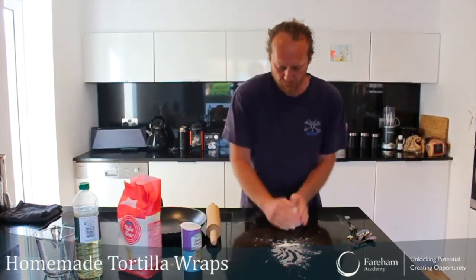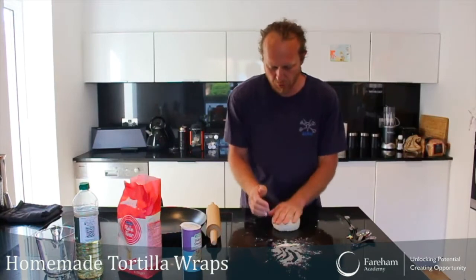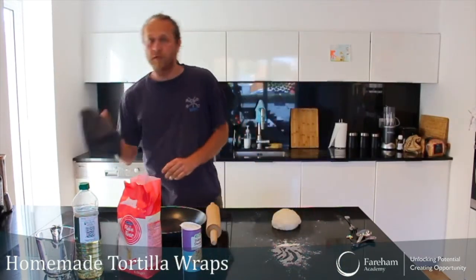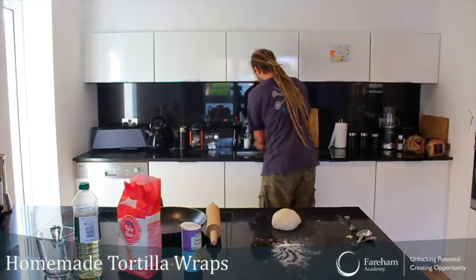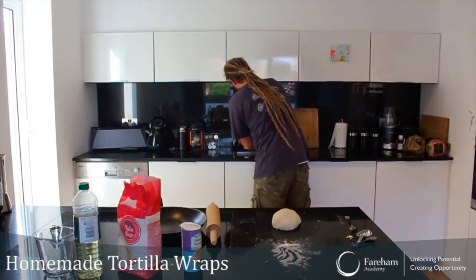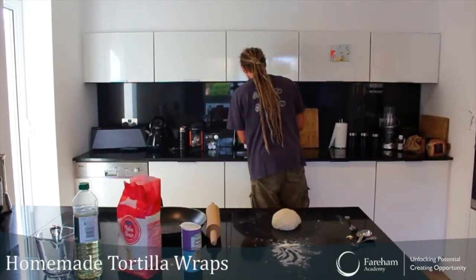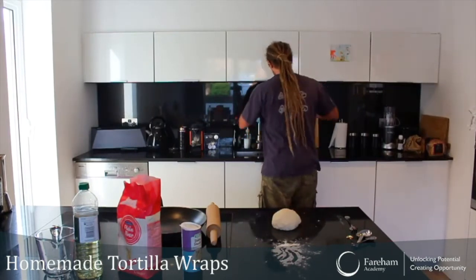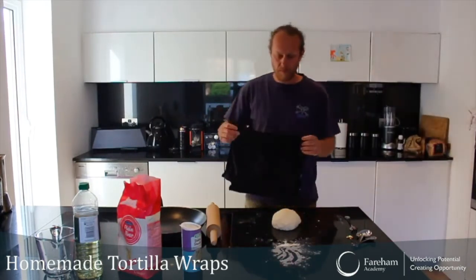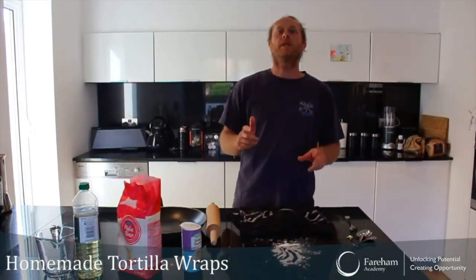Alright, this is already good enough for me. So what I'm going to do is use a damp towel — put a little bit of water on there — and I'm going to leave it on here for 10 minutes. I will come back. See you in 10 minutes.